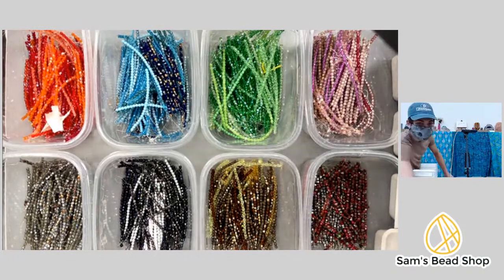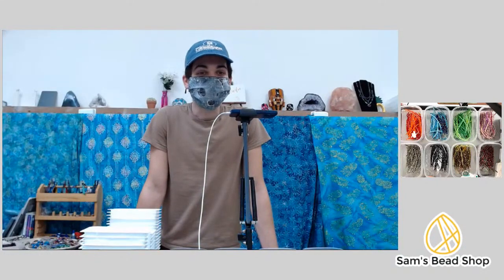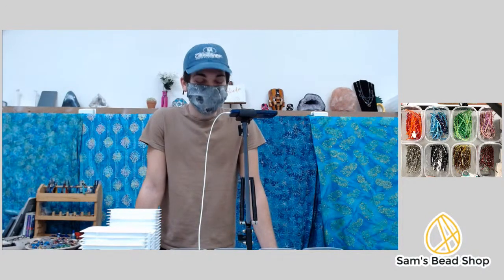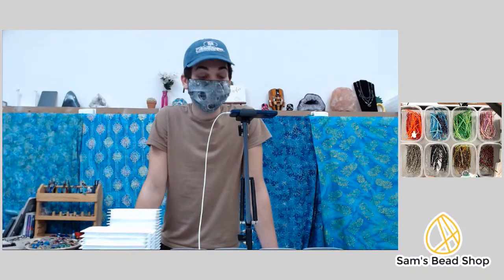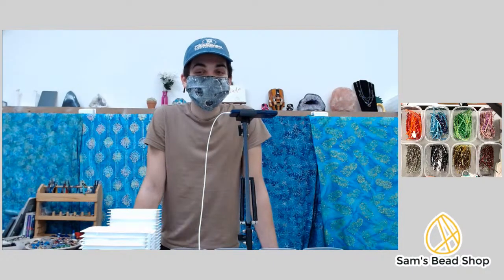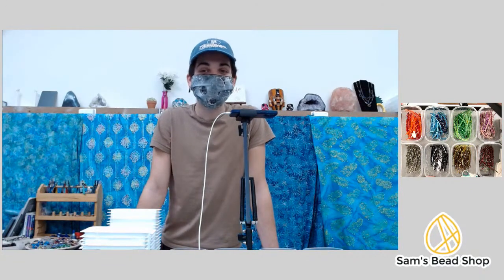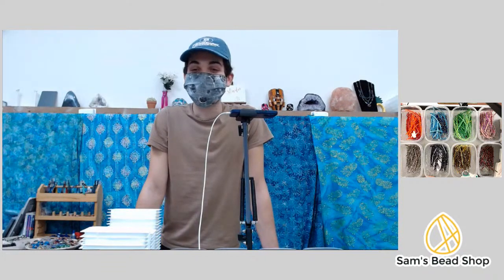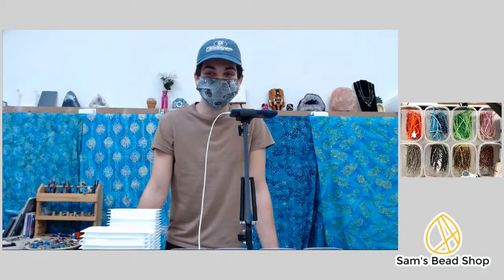Hi everyone, this is probably my most experimental live I've ever done, so welcome in advance. I'm working on making grab bags of Czech strands for the shop — we showed a bunch in our live sale yesterday. So we now have to make those Czech strands, and I thought it might be fun to hang with y'all while I make some of them over the next hour. If you have questions about anything bead-related or anything else, hit me with them right now.